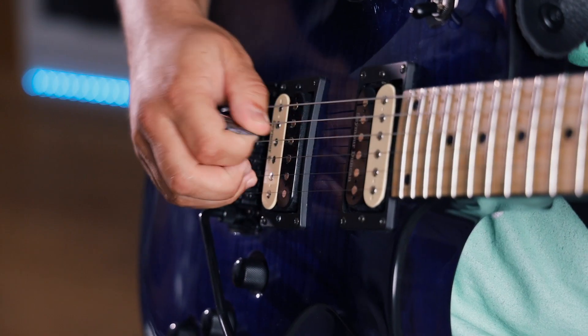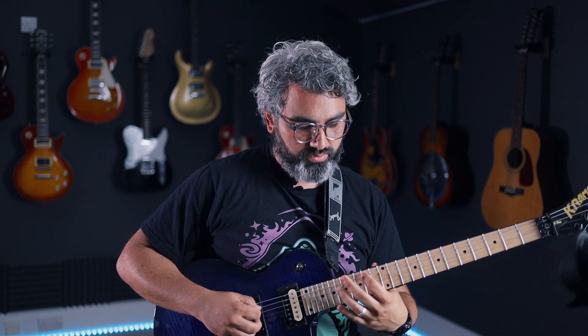There are very specific points on the string where you can do it, so it wouldn't work everywhere. You've got to get it in the right spots to make the notes ring out.